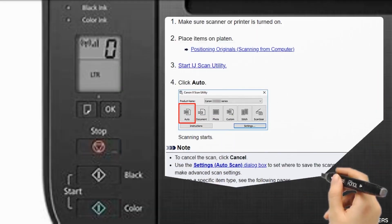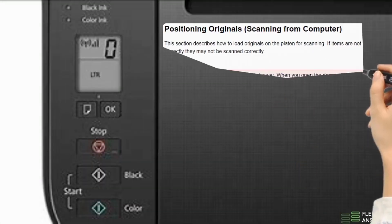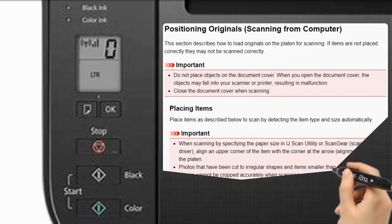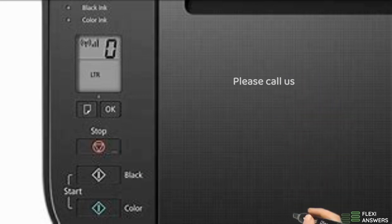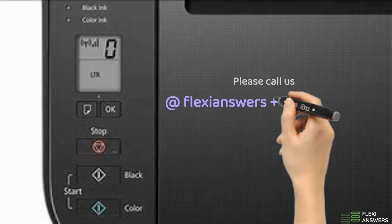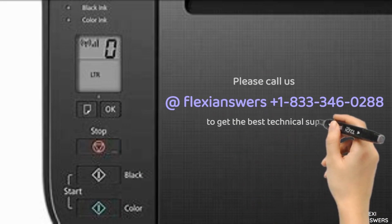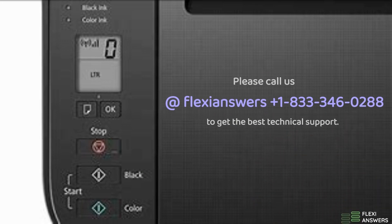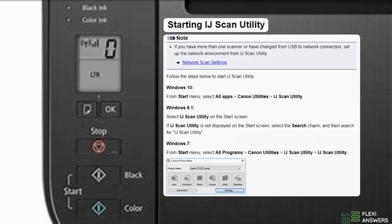Here are the steps and note. Step 2: Positioning originals — scanning from computer. Step 3: Starting IJ Scan Utility.